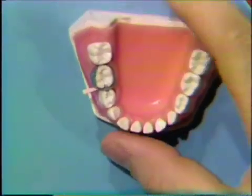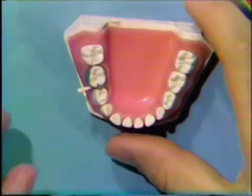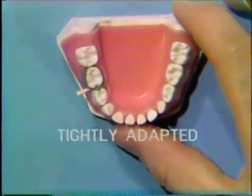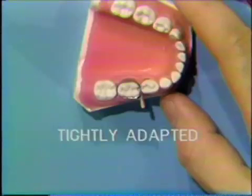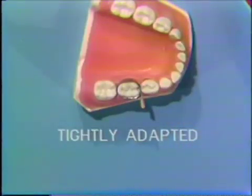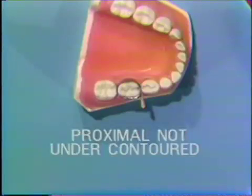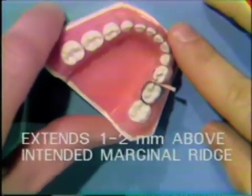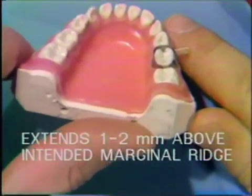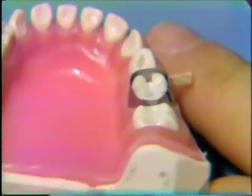Now the matrix band is completed. Let's review the criteria to determine if the band is satisfactory to continue placement of the restoration. The band should be tightly adapted — not only around the tooth, but at the cervical — and the final adaptation should be with the wedge, wedging the cervical of the band against the prepared proximal box. The band should not be over-contoured, and similarly it should not be under-contoured. The band should extend about a millimeter or two above the height of the intended marginal ridge, to give us packing convenience and also so that we can remove the band with the greatest amount of ease.